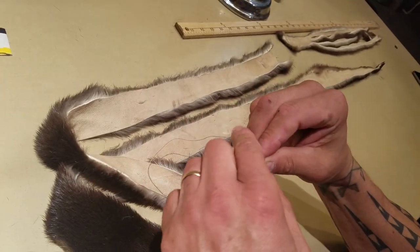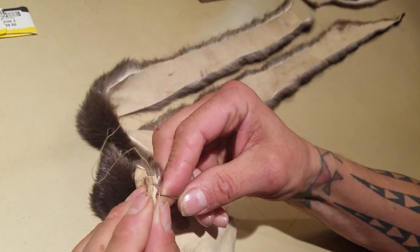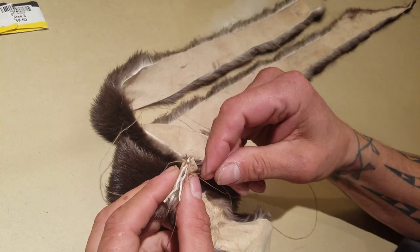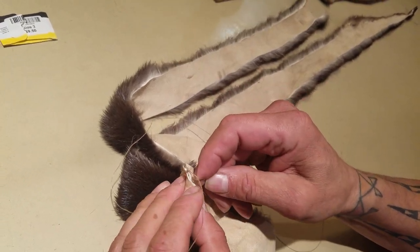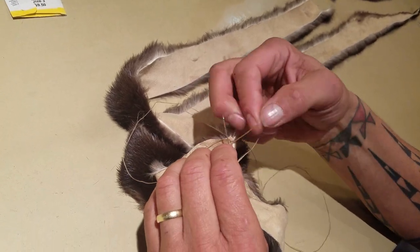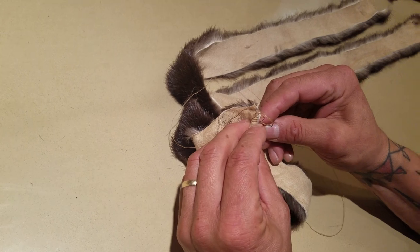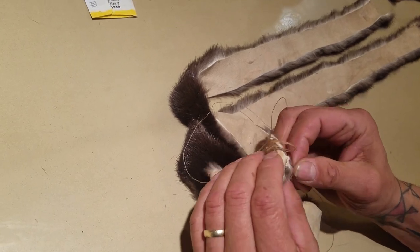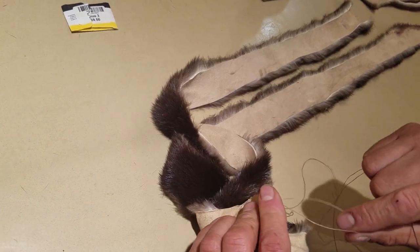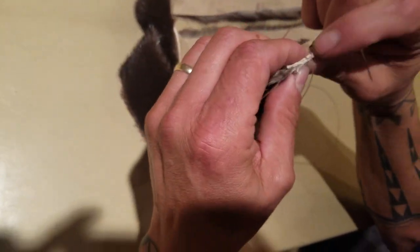Two times is good. Then you're going to loop stitch the seams together and pull it together.